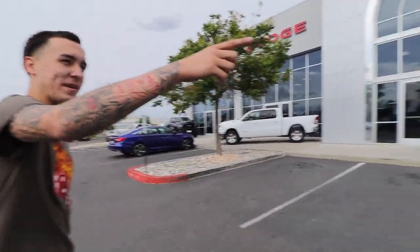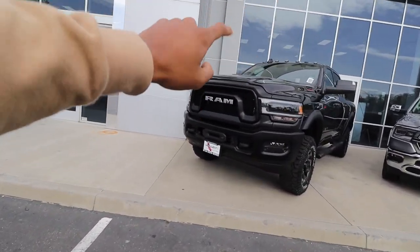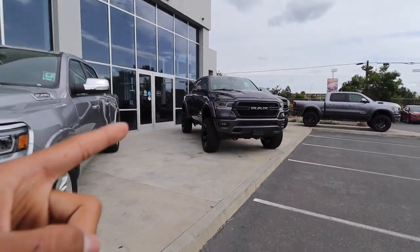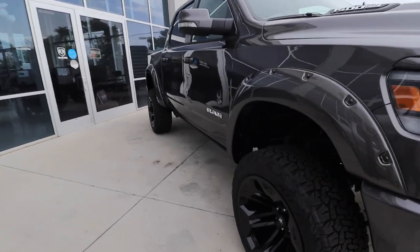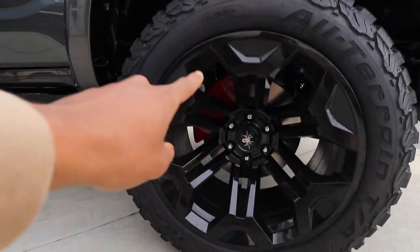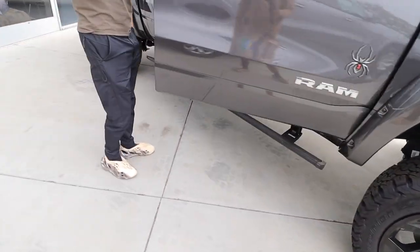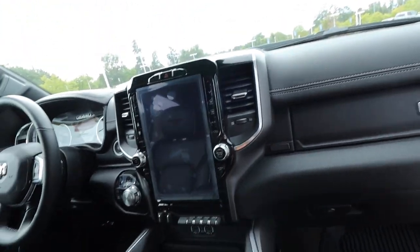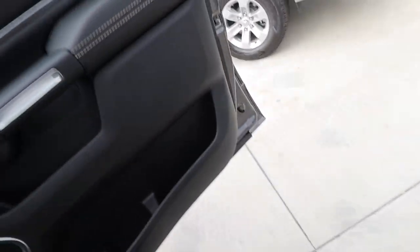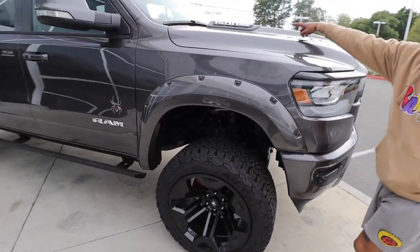These trucks are hard though — I would actually consider a RAM. I don't like that grill but I like this one. This one's hard, I really like this truck a lot, it already has a lift on it and looks bulky. Oh it's the Black Widow. This one's hard — stock, it's clean. See these have brake caliper covers, that's why I like brake caliper covers. And look at that interior, it's like a whole Tesla screen.